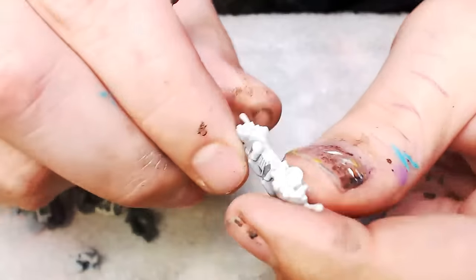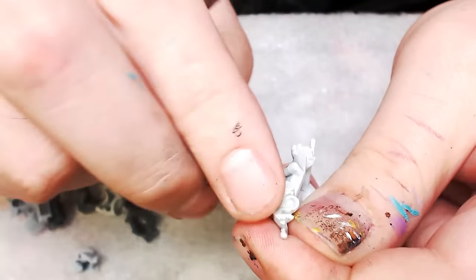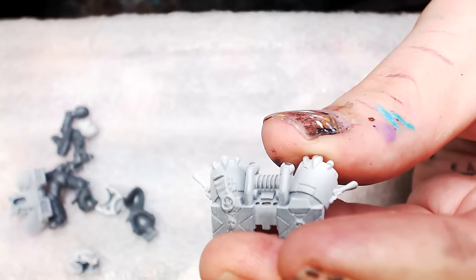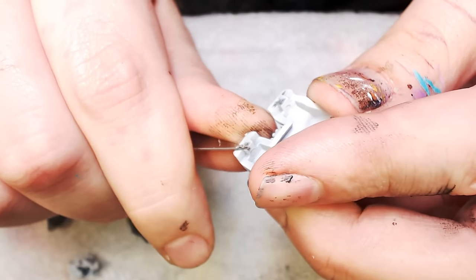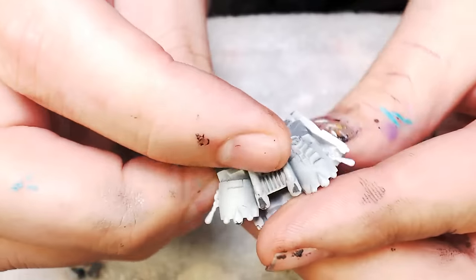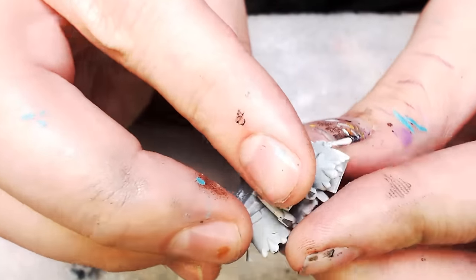I use an X-Acto knife for all this stuff. I'm using a dragging technique where I drag or push the blade against the mold lines — I never slice into the mold lines, I scrape them basically. Except for a big knob here — I'm whittling these big knobs off, being very careful to keep it level and make sure everything lines up and is flush. I'm feeling pretty good about this jetpack — it's looking good.